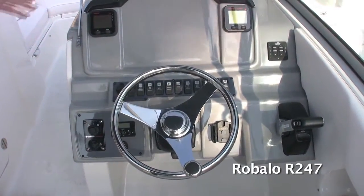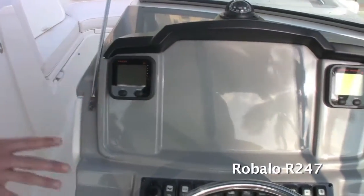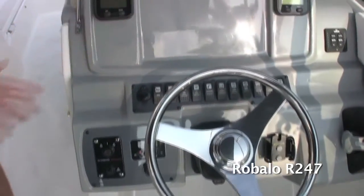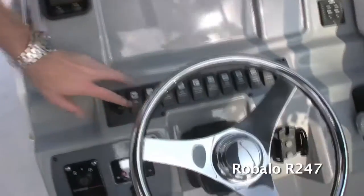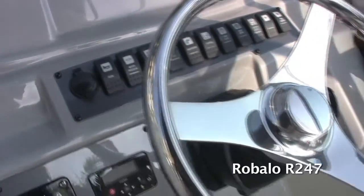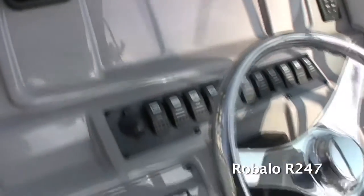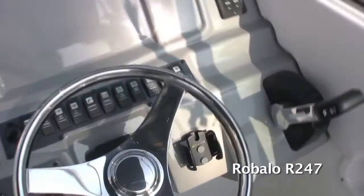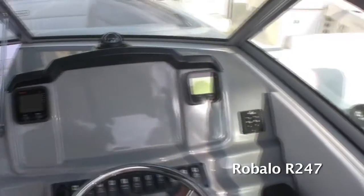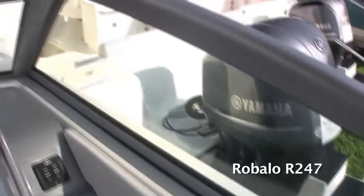Coming over to the cockpit here, the big thing on this boat was styling. We went with a very stylish, custom-designed dash that fits perfectly with 10-inch electronics. You've got backlit rocker switches, all-aluminum instrument panels, and a tilt steering wheel. Notice the gray gel coat on the dash, which helps reduce the glare of the sun when you're driving and keeps your eyes from squinting. We also went with a five-piece windshield on this boat with non-distortion straight glass, which offers not only styling but functionality also.